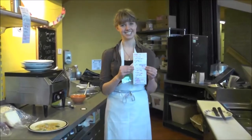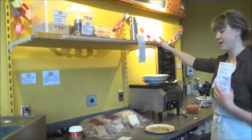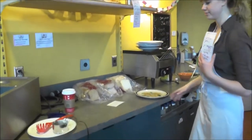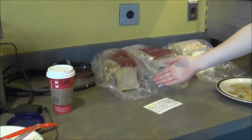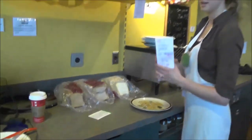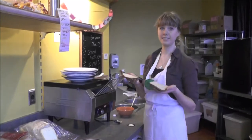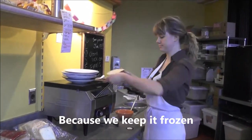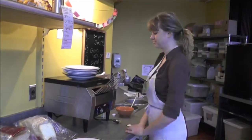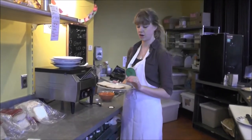The next thing on this order is an Agora sandwich on whole wheat bread. Our bread will always be kept up here, and we have three different kinds: flax, whole wheat, and white. This customer wanted whole wheat bread. We always toast our bread before we make sandwiches. When your toast is done, you want to check it and make sure that it's not frozen.